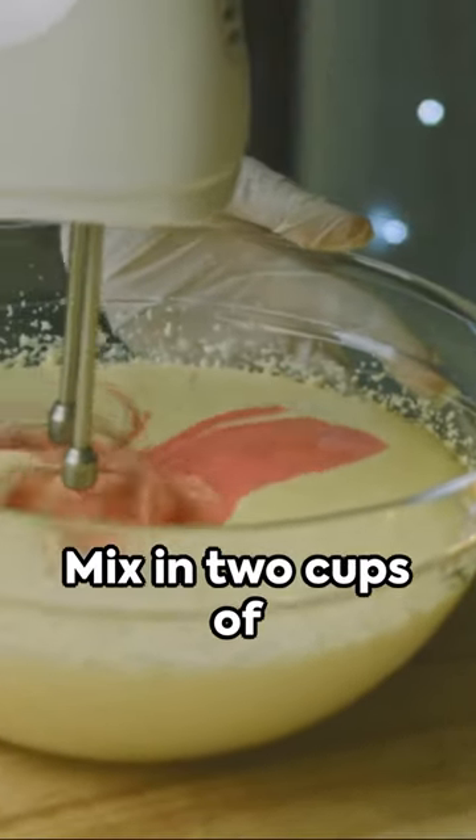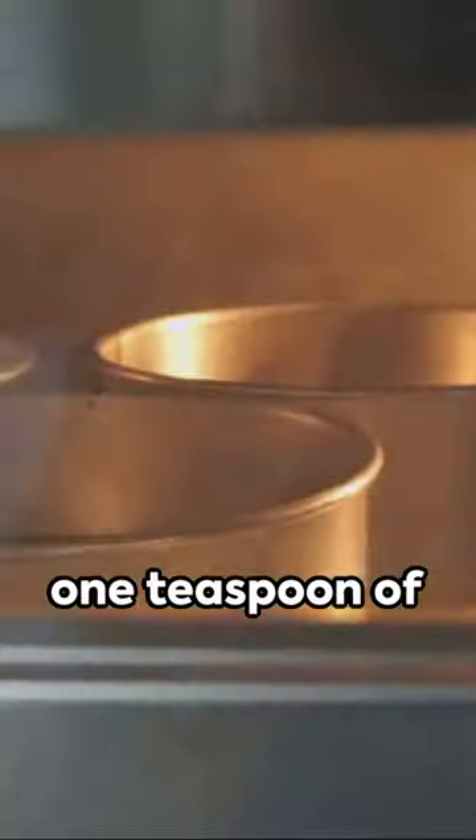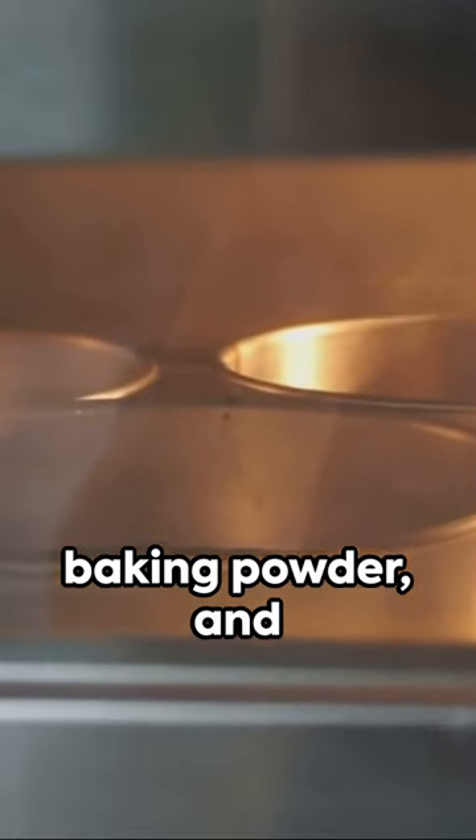Next, add 2 eggs, one at a time. Mix in 2 cups of all-purpose flour, 1 teaspoon of baking powder, and half a teaspoon of salt.